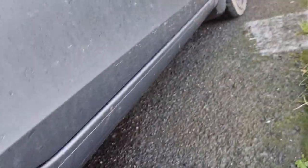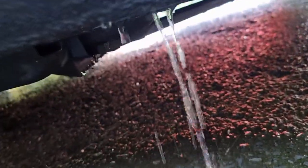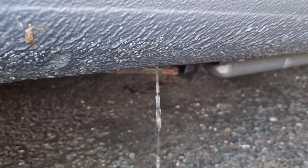I'm going to put some blocks under the front wheels just to tip it back a bit. Loads of water in there — just leave that draining for a bit. The other side is still draining as well.